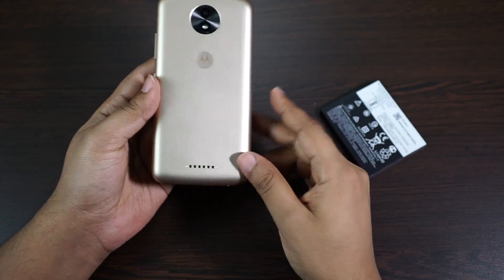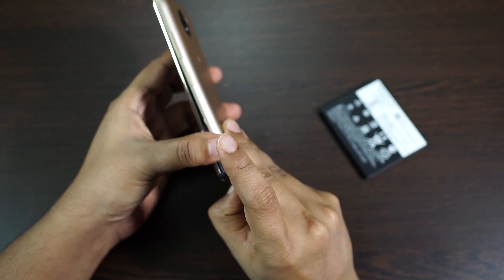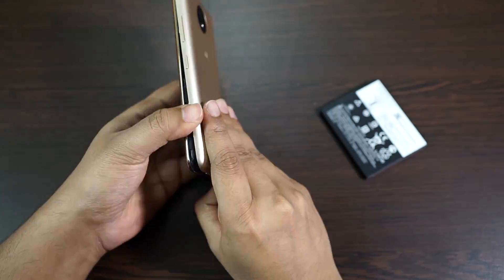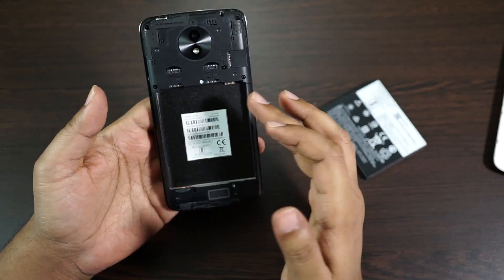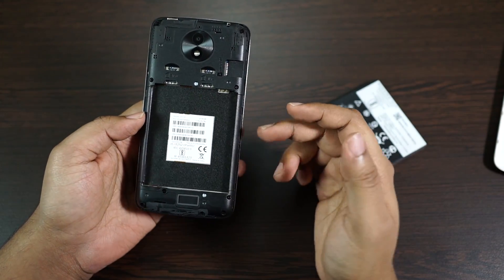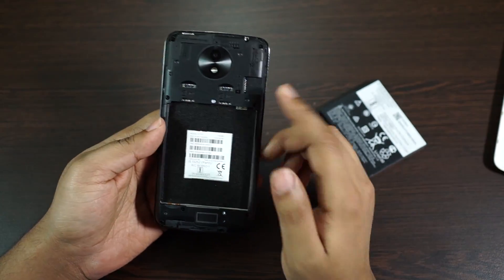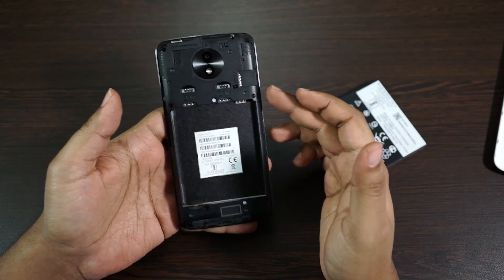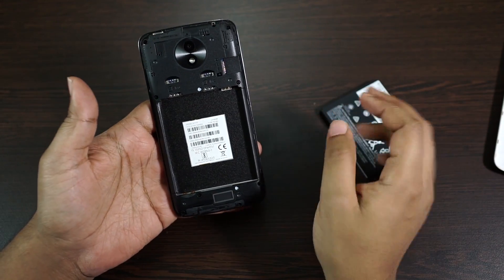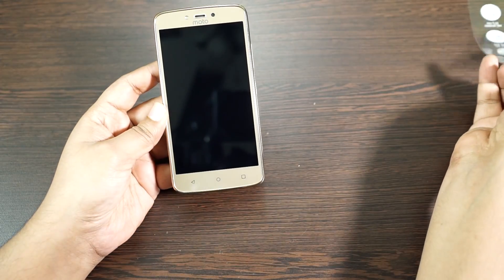It's really good to have a removable back cover — you can install and also remove the battery by yourself. The Moto C Plus is a dual SIM device with two nano SIM slots, and you can also install a micro SD card. The micro SD card slot is dedicated, unlike Xiaomi devices, so you can keep two SIM cards and also an SD card at the same time.